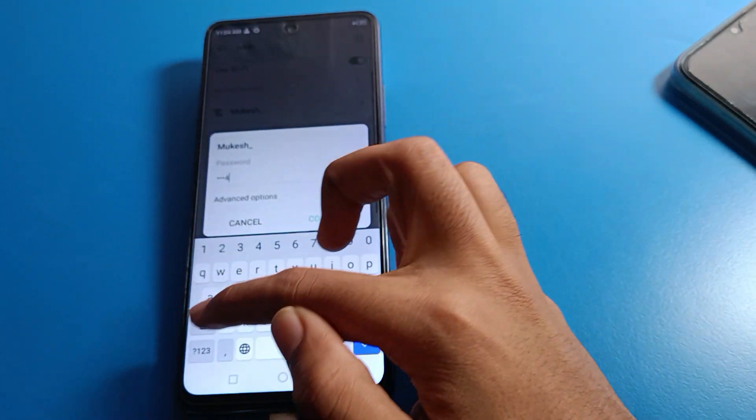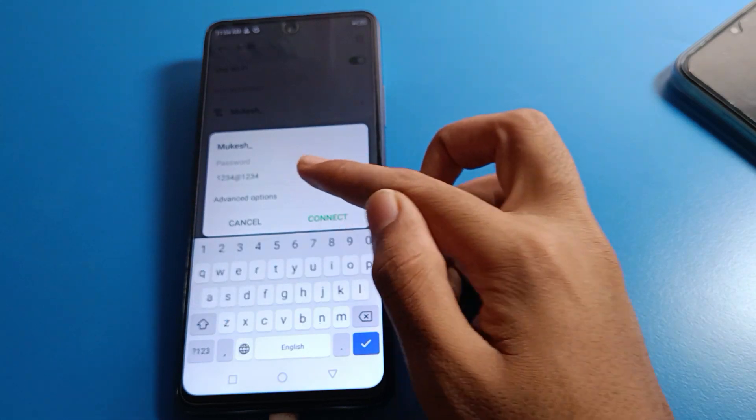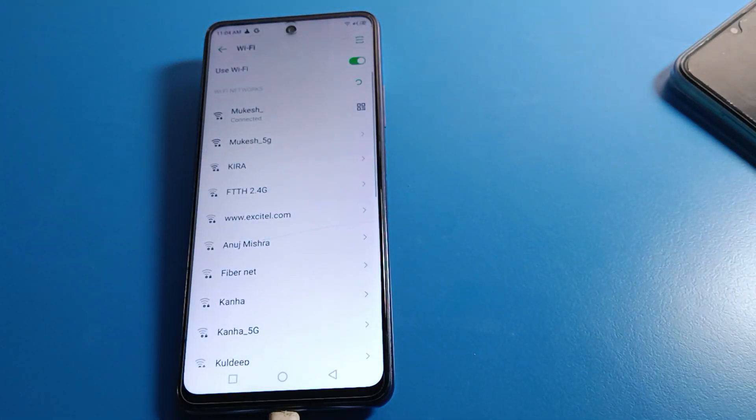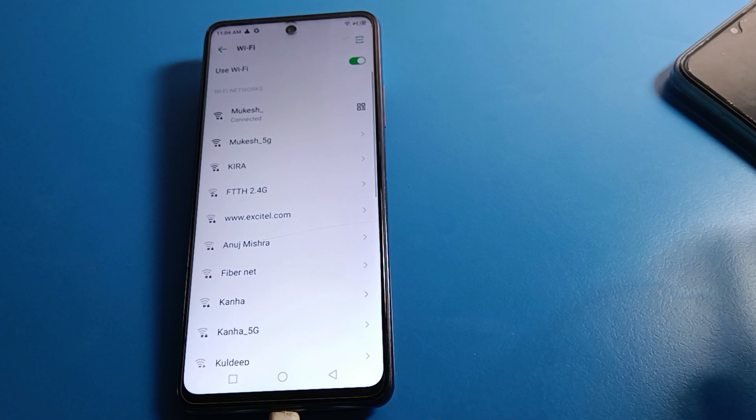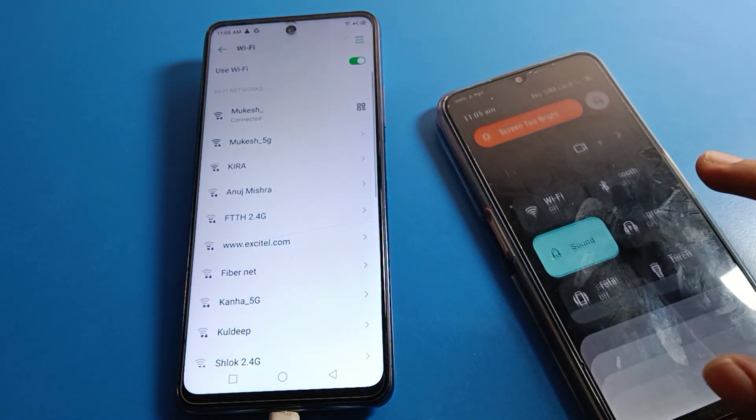Enter the WiFi network password. After entering the password, click connect. You can also check the password using the show password option. Now, select which phone you want to connect to via the WiFi setting.